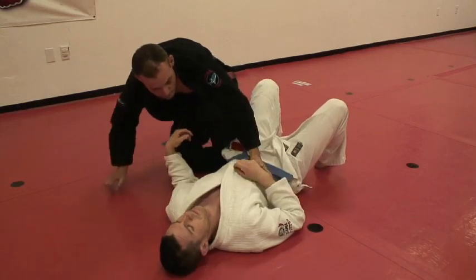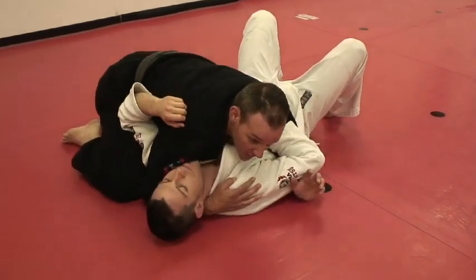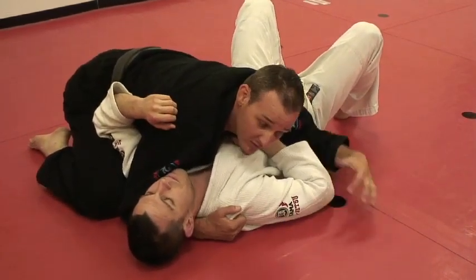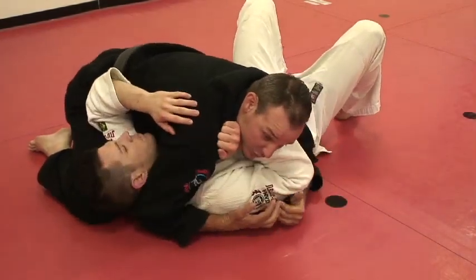We're going to start from side control — knees touching, chest down, arm underneath. I like to control my opponent, especially if they're a lot stronger than me, or if this arm is giving me problems. So I'm going to clear this arm and pull it in tight.